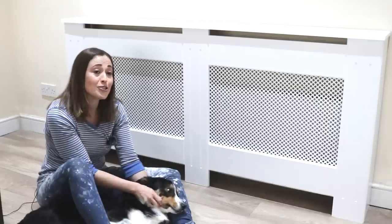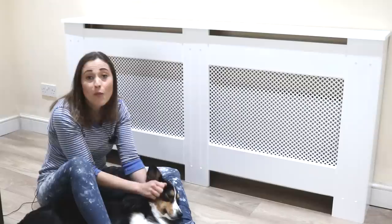I've just finished painting the radiator cover that I made and I love it. If you want to see how I did it, keep on watching. I haven't fixed it to the wall yet and I'll leave a video link to the bracket system that I'll be making.